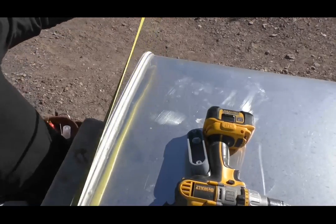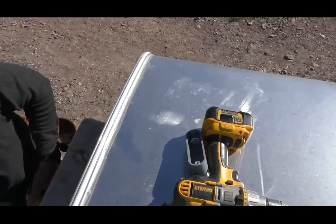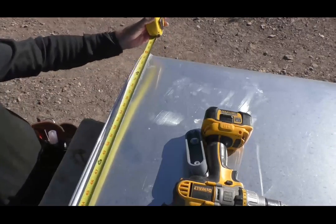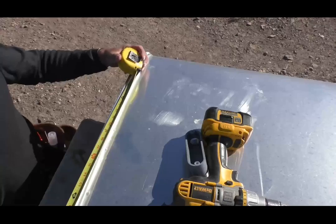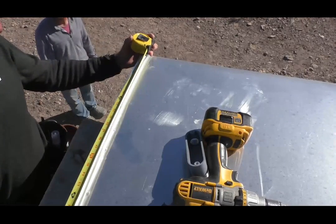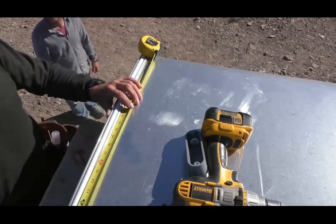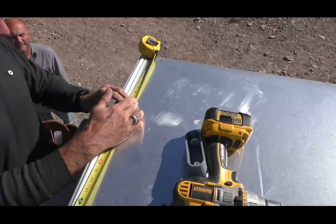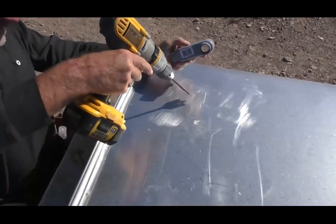We need to figure out where to put the junction box so we don't put it in the middle. We've got a width of 66 inches, and the panel is 39 inches wide. Half of 66 is 33 — the middle of these doors is dead center at 33. The panel is 39 inches, so half of that is about 20. I could just go two feet and put it right there — something like that.